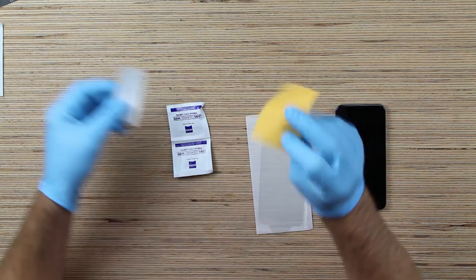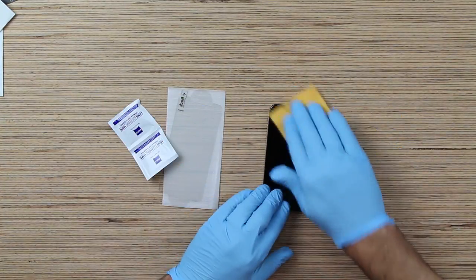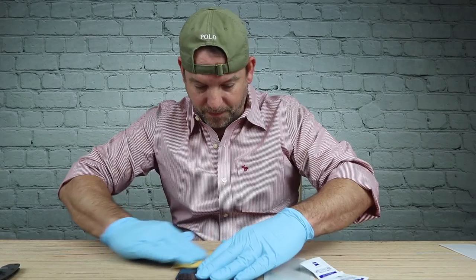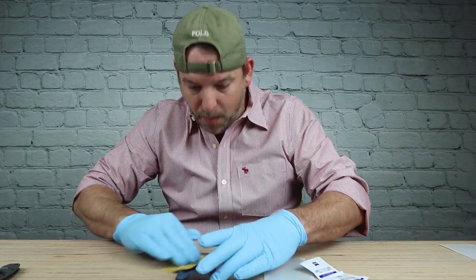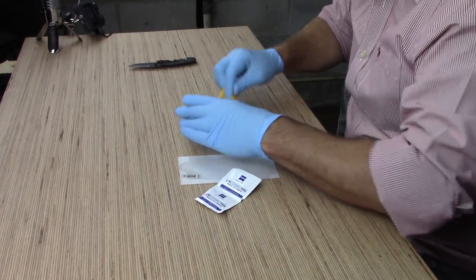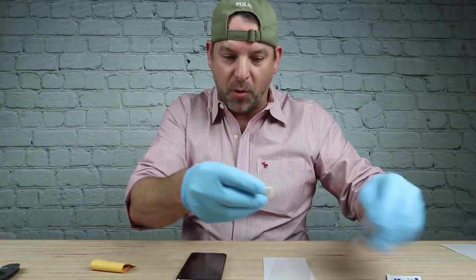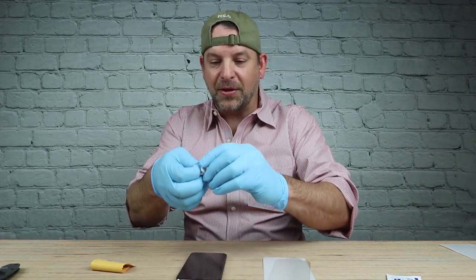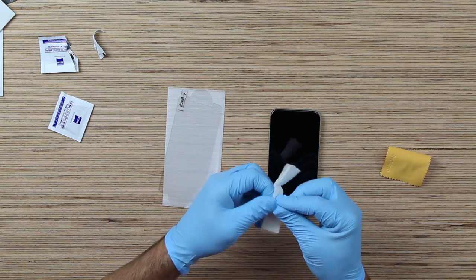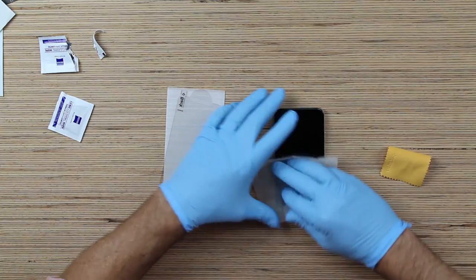Get out your cleaning wipes and your cleaning cloth, and you want to clean this device thoroughly. This needs to be super clean — this is the most important step right here, making sure that this glass is as clean as it can be.